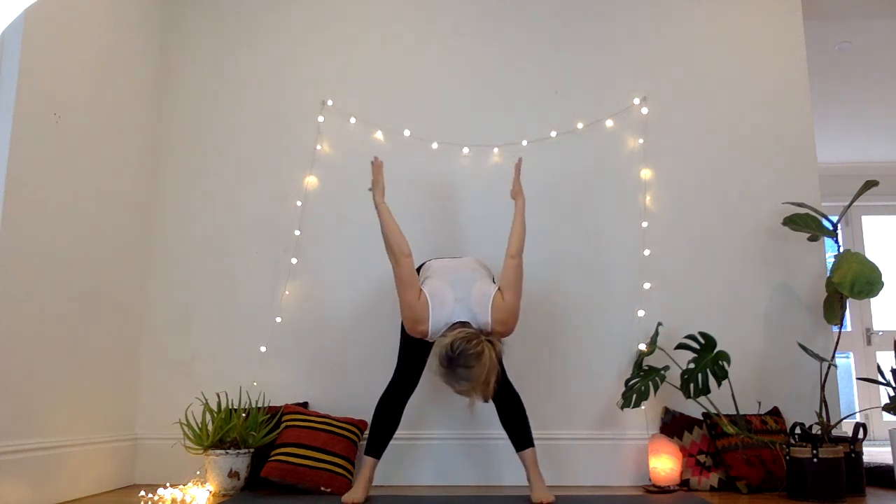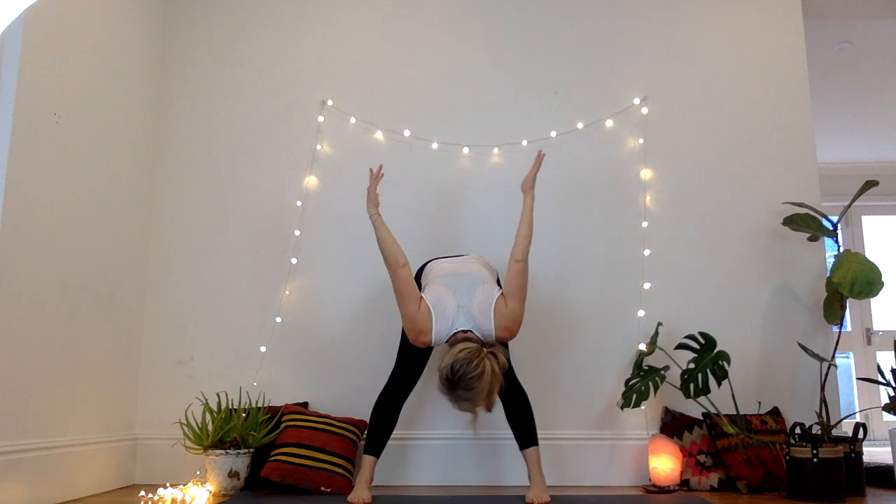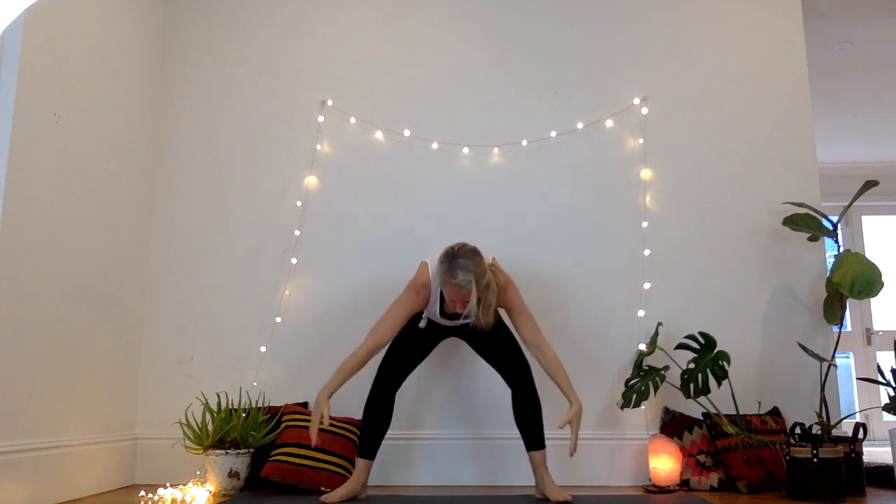Bring it up. Push it up, straighten up, straighten the arms. Inhale, exhale, folding forward. Bird drinking. Inhale, horse. Exhale, bird drinking. Inhale, gather it up, and push it up to the sky. Hands to the belly. Deep breath. Inhaling and exhaling here.